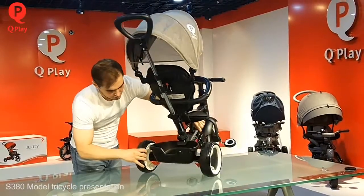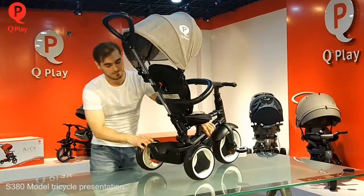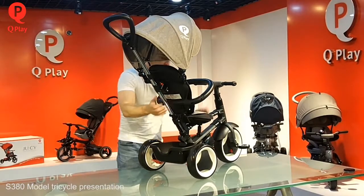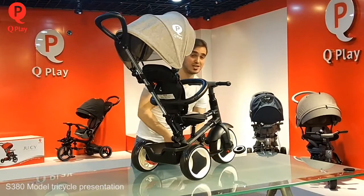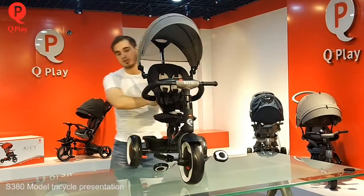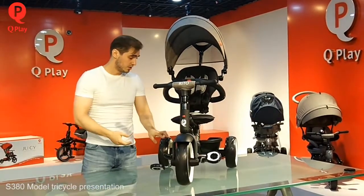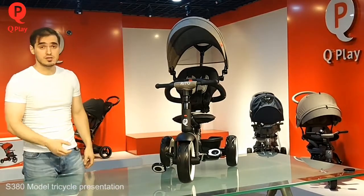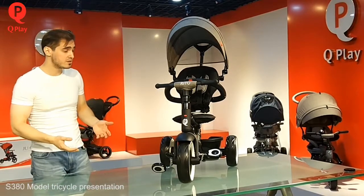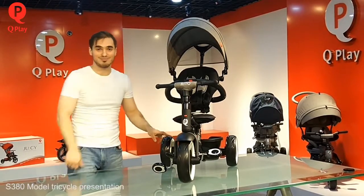Here we have brakes on the rear wheels — on both wheels. And a very nice bus loop for your bag or something else. And a canopy if it is necessary. So, that was a small presentation of our track. If you like our track, push like, give your comments, tell us some more ideas or your feedback. Thank you very much for your attention, for watching us. See you soon. Bye-bye.